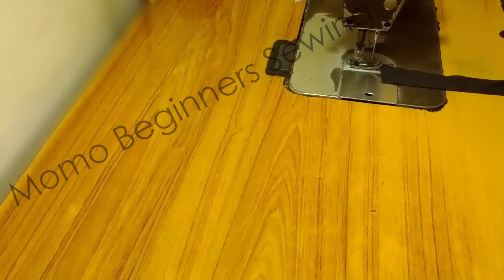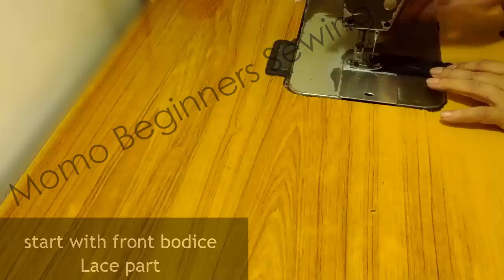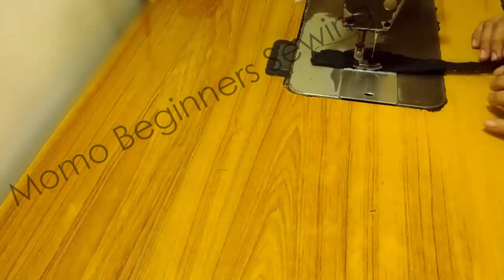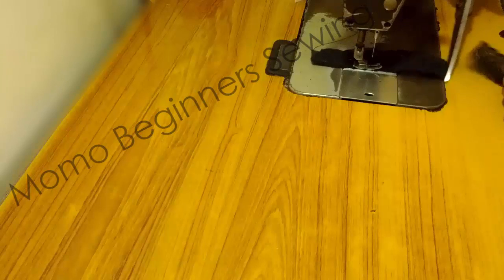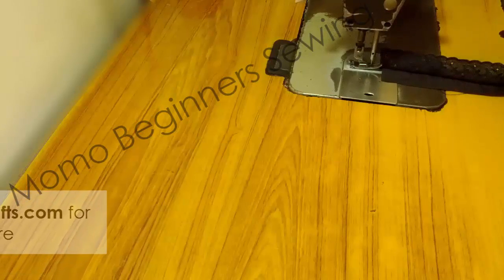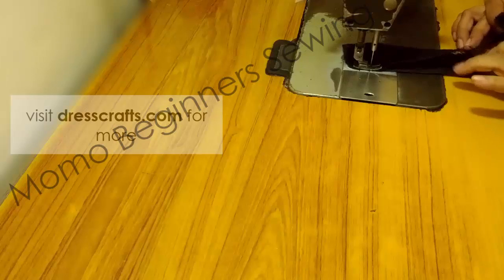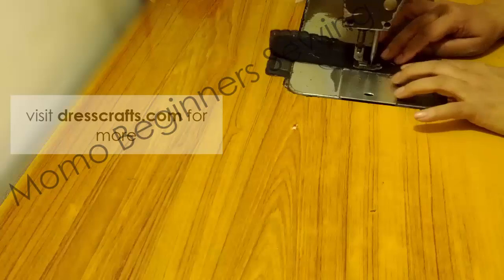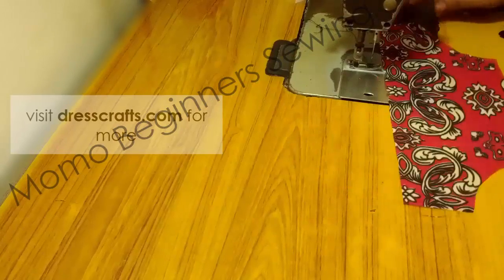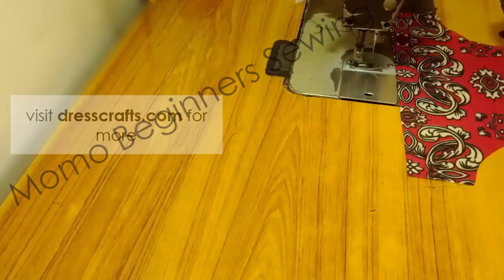Now we start with the sewing. We are making the front lace part. I have taken two laces and a bias tape, and I'm attaching the lace on one end and the other end in the length. One lace is embroidered and the other is for the hemline. You can also use double-sided embroidered lace so you don't need a bias tape — it's just for decoration. This is the front body piece and I'm going to attach the prepared lace part over it.